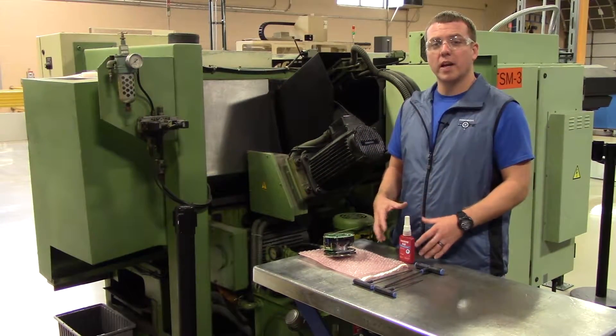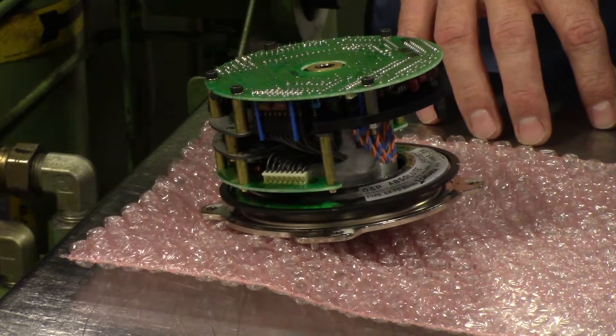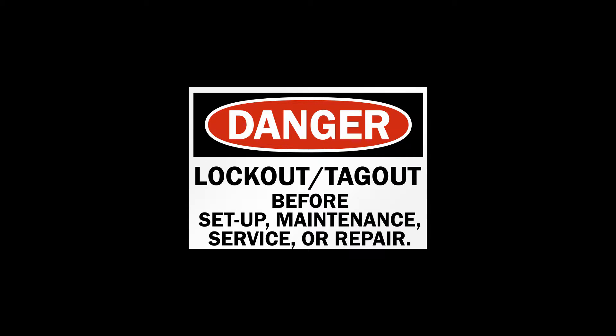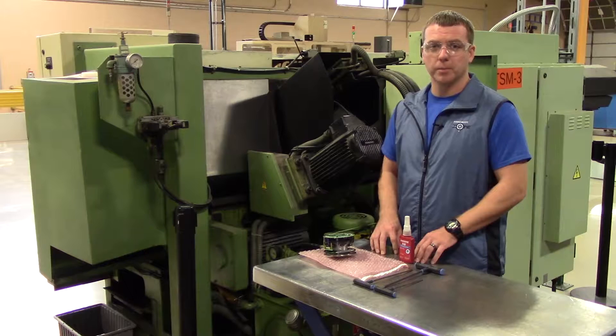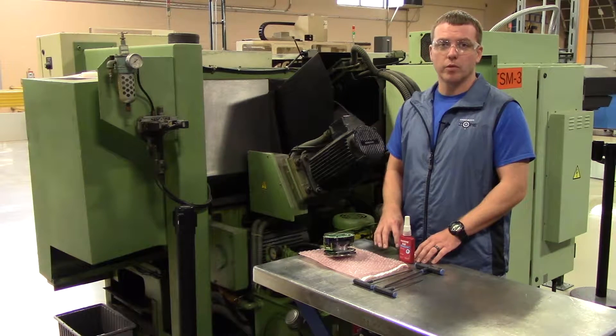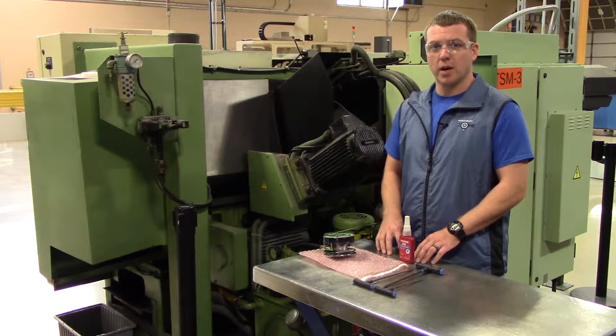Hi, this is Rob with Precision Zone and I'm going to be going over the removal and replacement of an ERFC 2048D Akuma encoder. I have locked the machine out and verified there is no incoming power to the machine. You're going to need a number three, four, and five millimeter Allen T-wrench to perform this job.